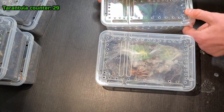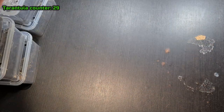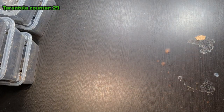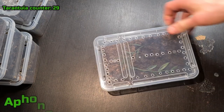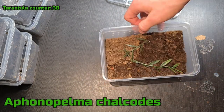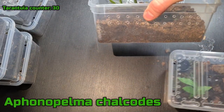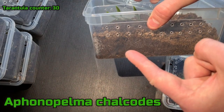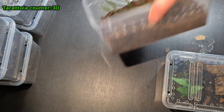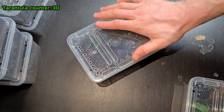I've got to hurry this video — it's so long. Over there I have another A. Calcotis sling — super small. Slings always burrow, so it's in there. Oh, it's right there, but you can't really see it. They're more fun when they grow big, but they grow super slow.